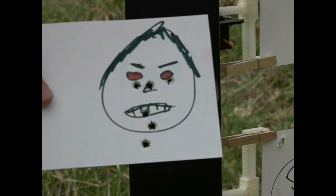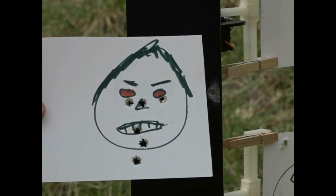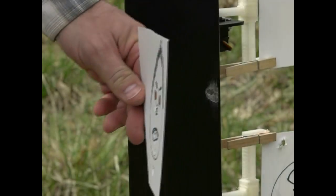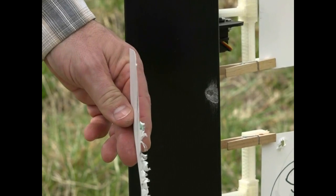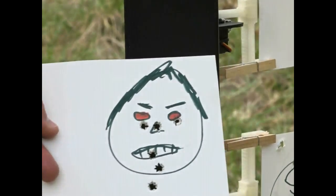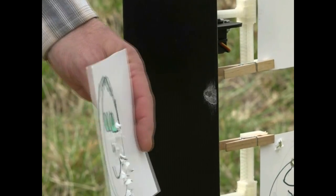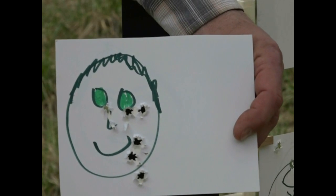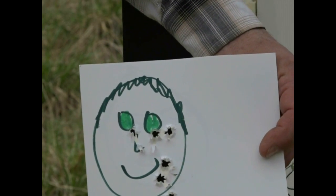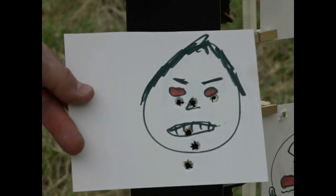One other thing I'm sure there's going to be questions about: how do you know when you hit the good guy versus the bad guy when you've got them on the front and the back? It's real easy — you just look at the direction the paper is punched through. As you can see here, we've got a bad guy on this side and all the paper pushed through to the back. Here's our good guy on the back, and we didn't have any hits on him because all the paper is coming away from the good guy — it's going in on the bad guy.